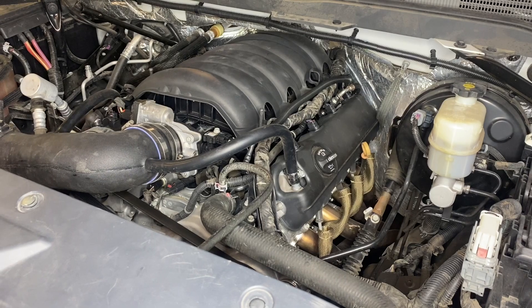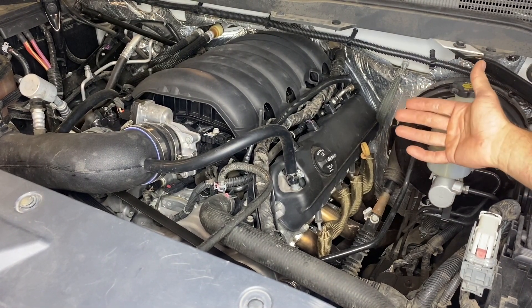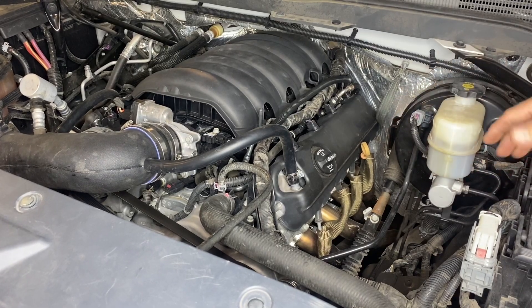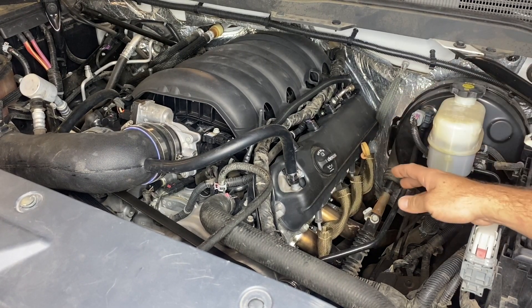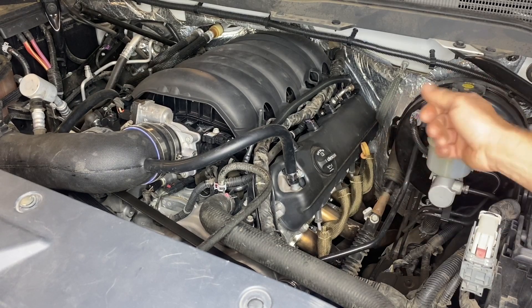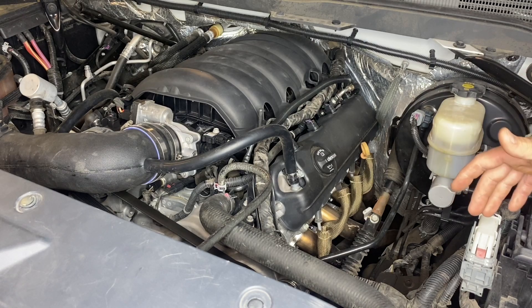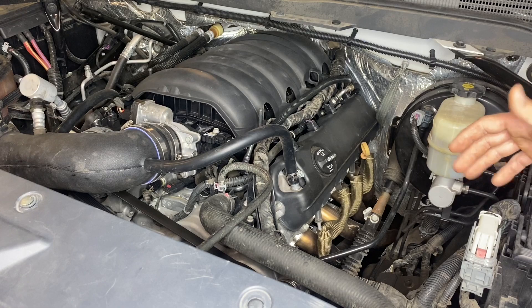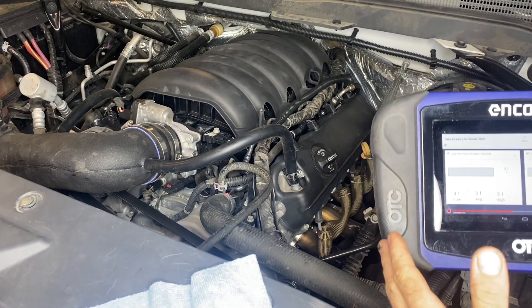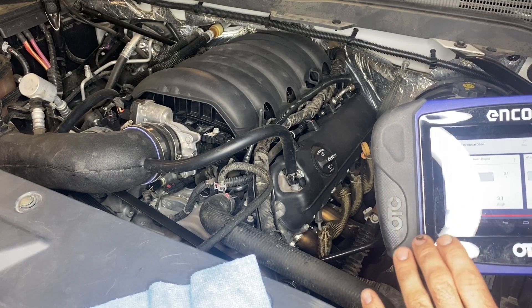One of the common symptoms I see from this issue is if you go to check the oil, it will appear to be over full — maybe by a half quart or a quart. That's actually from excess fuel going into the crankcase and increasing the volume of oil. So if you are doing this repair, make sure to drain your oil and change out your oil filter. You definitely don't want any gasoline mixed in with the motor.